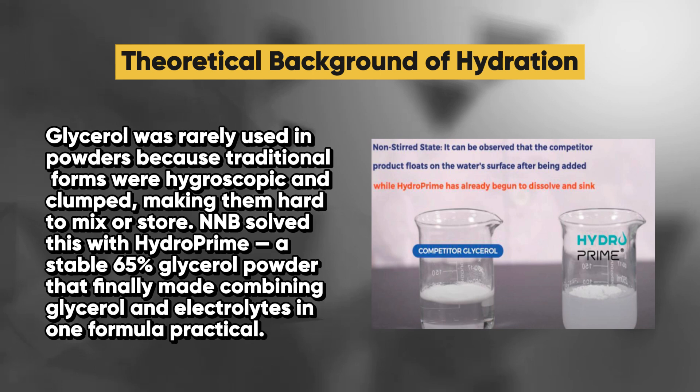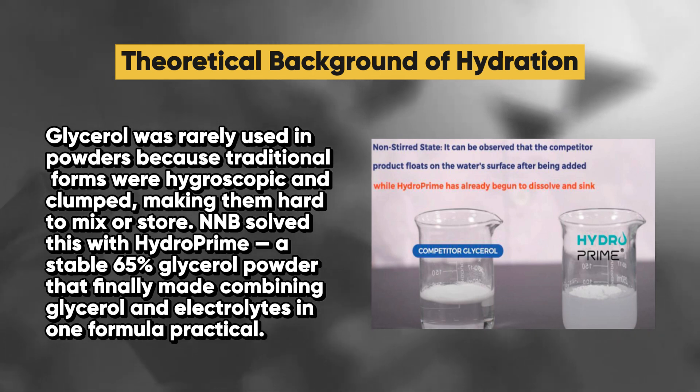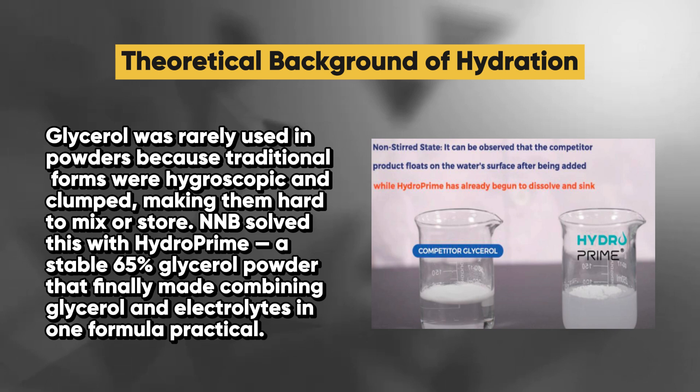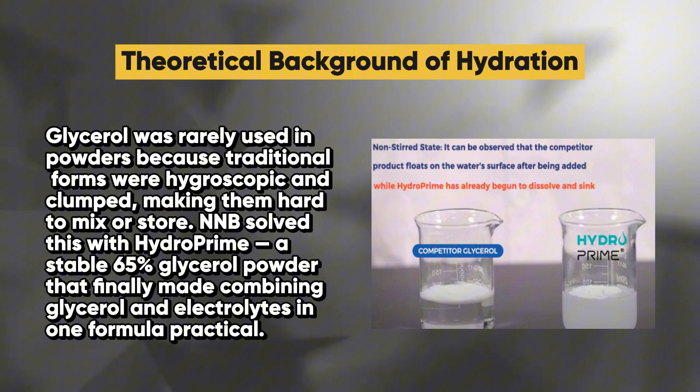Glycerol was rarely used in powders because traditional forms were hygroscopic and clumped, making them hard to mix or store. NNB solved this with HydroPrime — a stable 65% glycerol powder that finally made combining glycerol and electrolytes in one formula practical.